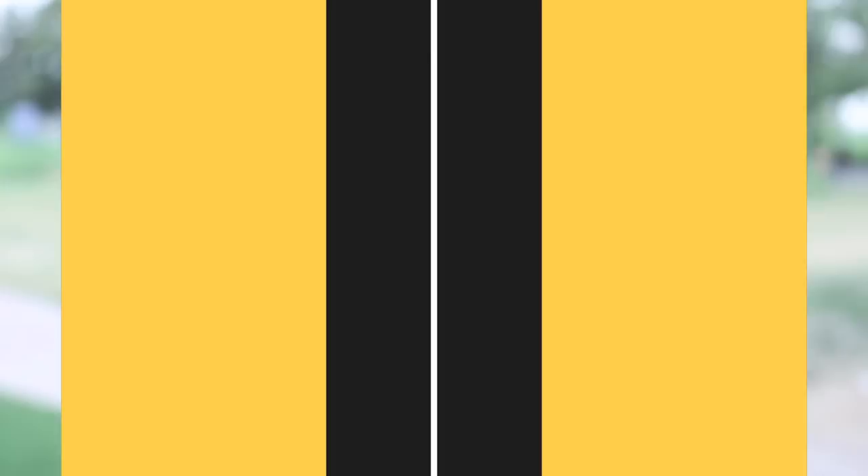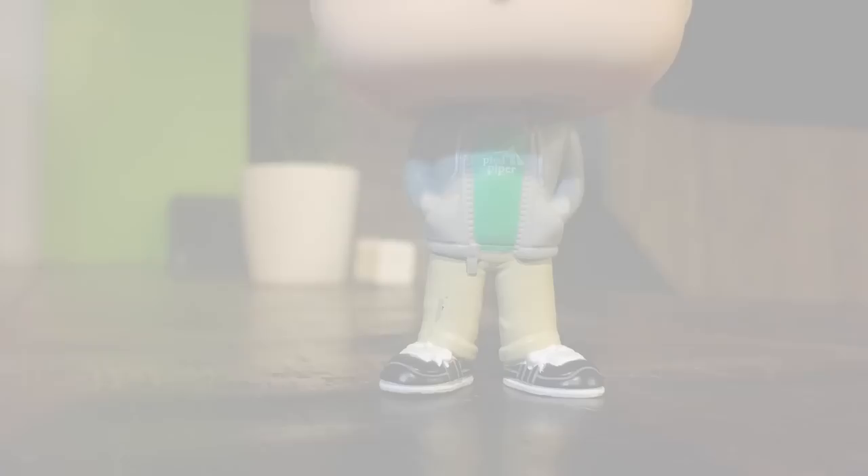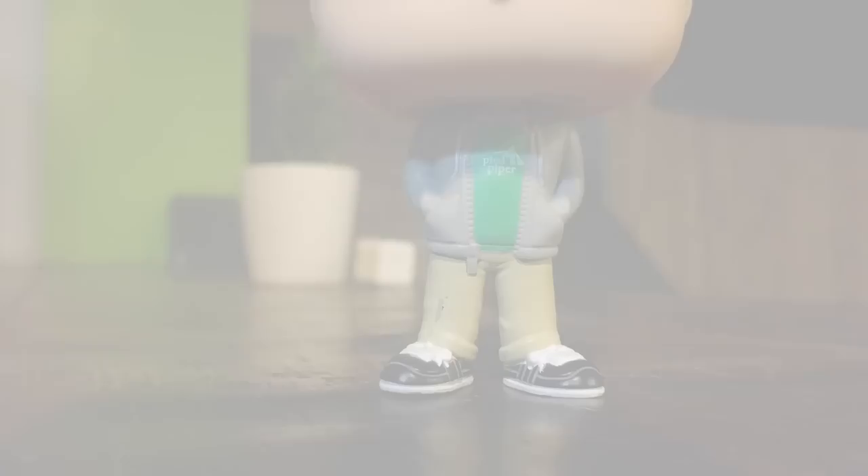The image may take some time to process but the effect is almost as good as a dual camera setup. In the two images taken with the OnePlus 5's dual camera and the S8 with the Google Camera, we can see that the bokeh effect is really good in both cases.